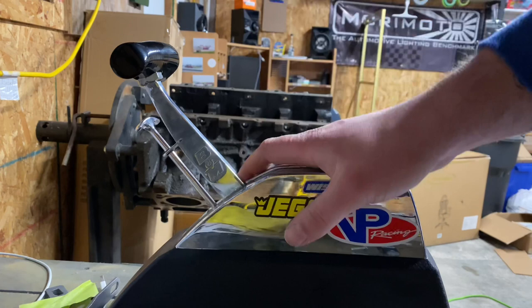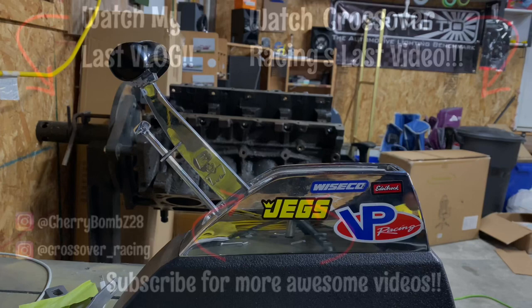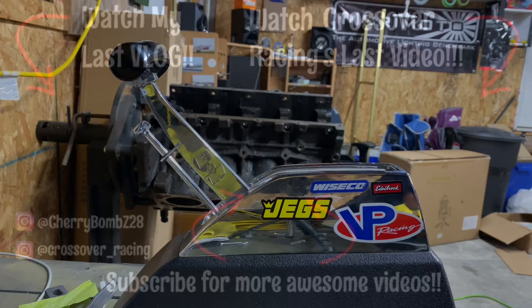That is how you shift the Z-Gate. It is very simple, honestly. It takes a little bit to get used to, but it is a pretty solid shifter. So there is the B&M Z-Gate. Thank you.